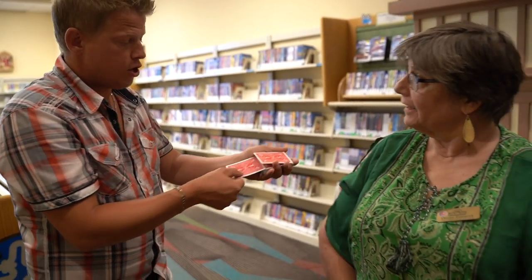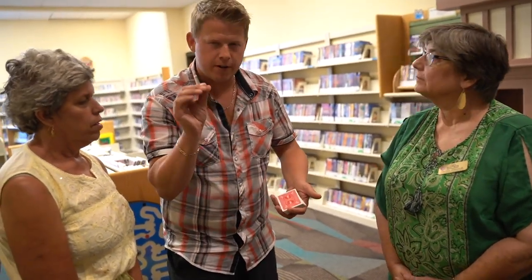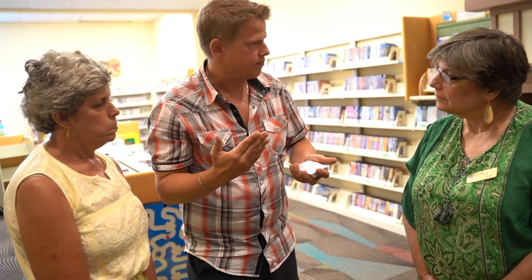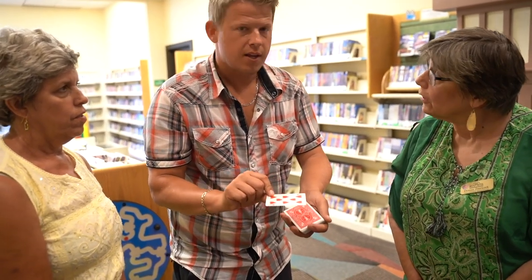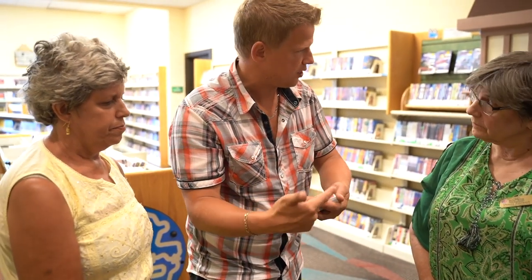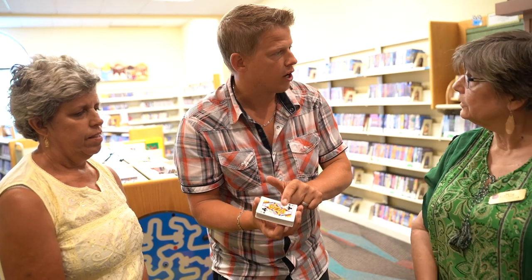Once the card gets pushed all the way in, I square the cards up and tell the audience their card is now lost somewhere in the middle of the deck — very clearly saying it's in the middle, not second from the top. Then I ask, 'Was this your card?' — the eight of hearts. They say no. I take the eight of hearts and bury it into the middle of the deck, which leaves their card now on top. Then I ask, 'Was the bottom card your card?' No.